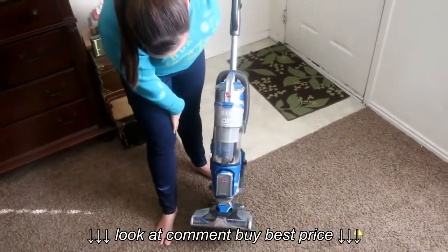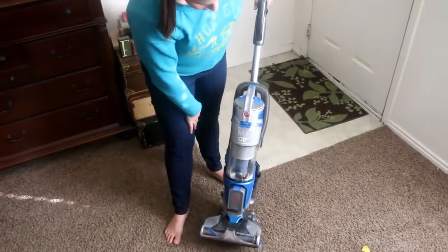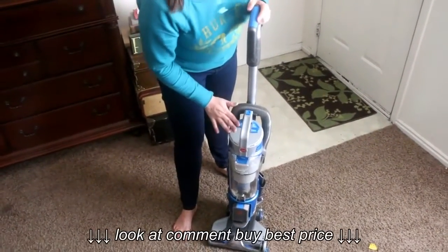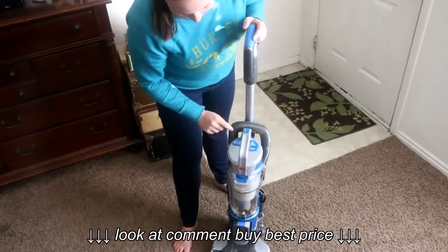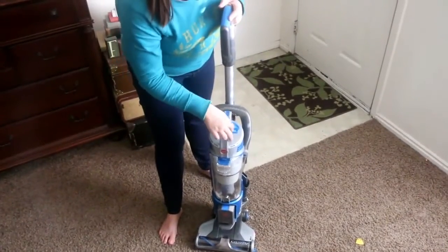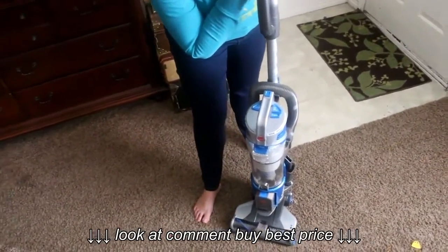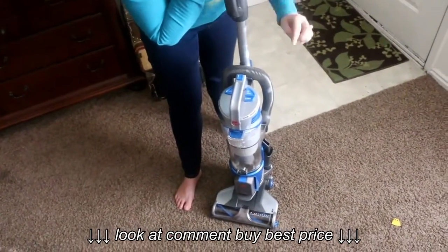It's called the Hoover Air Cordless Lift — this is the one that I have. They have a couple different versions of it. A couple things I really like: you can turn the brush roll off, which means you can take it from carpet to hard floor. It has a boost that you can push if you have a really dirty floor, and the power button is up at the top.